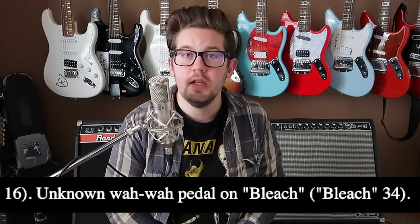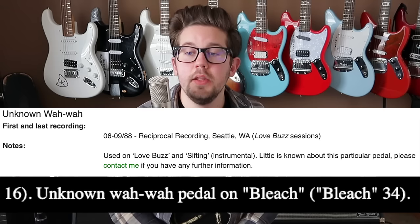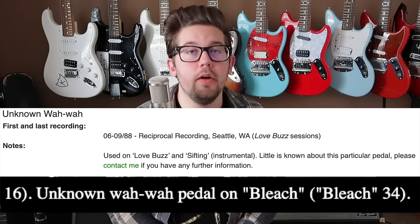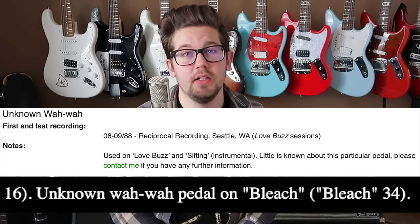When it comes to Kurt's wah pedal, there's even less known about it than the DM-2 — virtually nothing, in fact. Even Kurt's-equipment.com and the equipment guide on LiveNirvana just list it as an unknown wah. We don't know anything about it other than that he did use it.